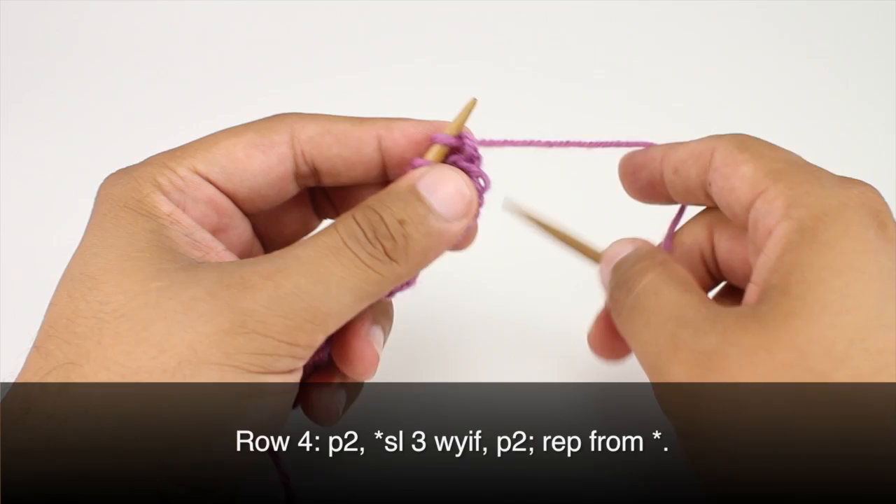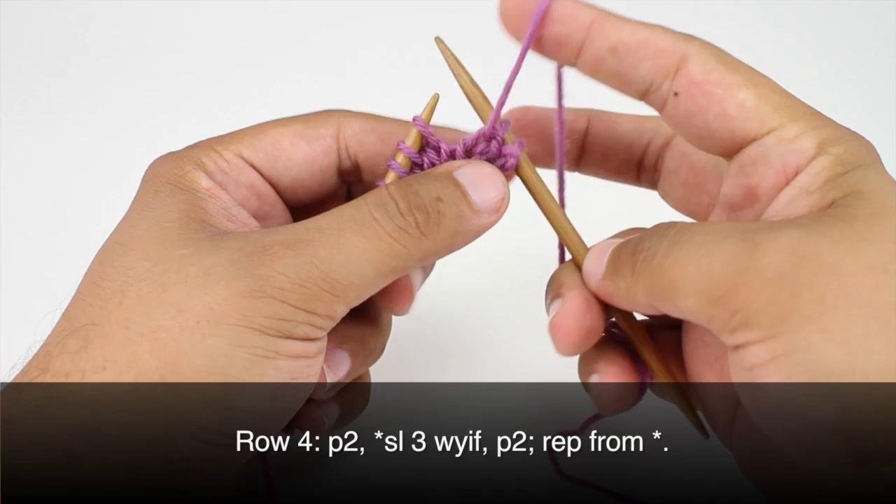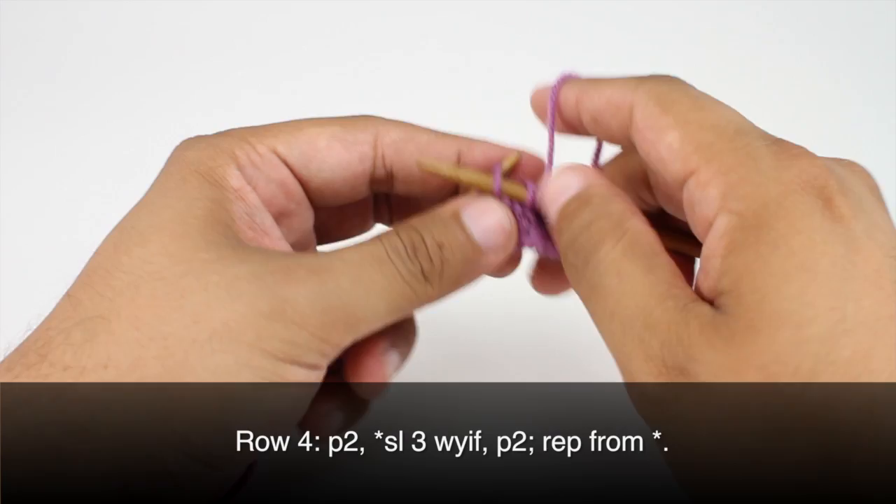Row 4: we're going to begin by purling 2. Then, with yarn in front — that means we're going to hold the yarn in front of our work — we're going to slip the next 3 stitches purlwise.